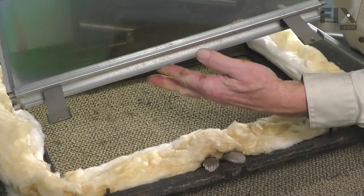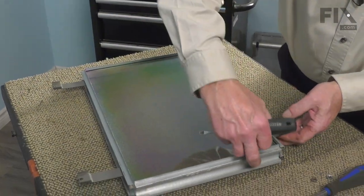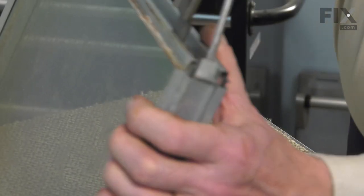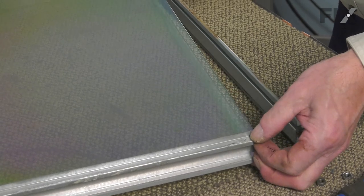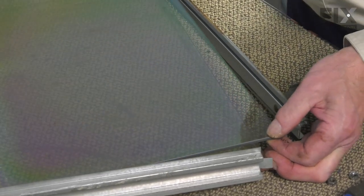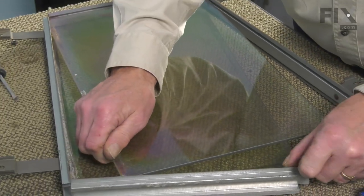Now we'll need to disassemble this frame so that we can replace the defective glass. We're going to rotate that frame until we locate the open corner on it. You'll see that there is a tab that's bent over. If both glasses are still intact, we want to keep those pressed together. We're going to lift up that tab, which will allow us to separate that corner and remove the individual glass panel.